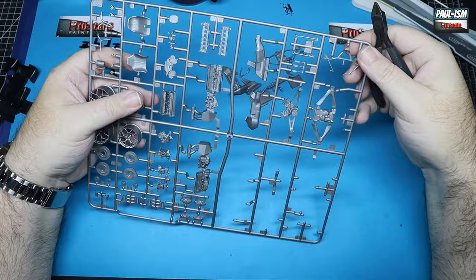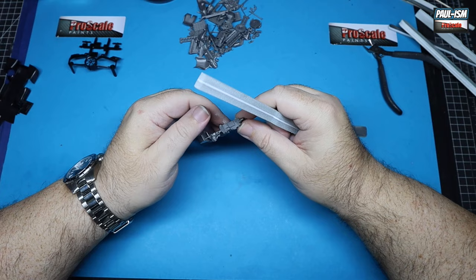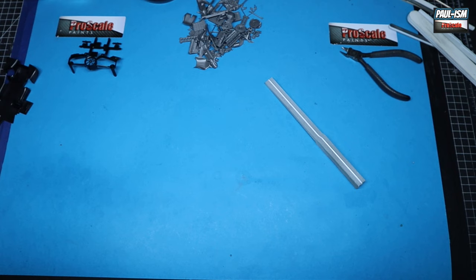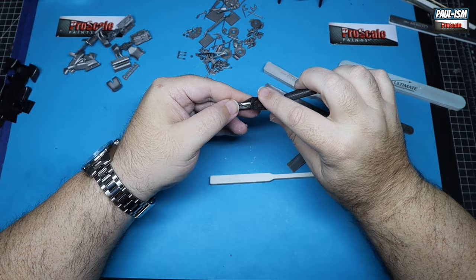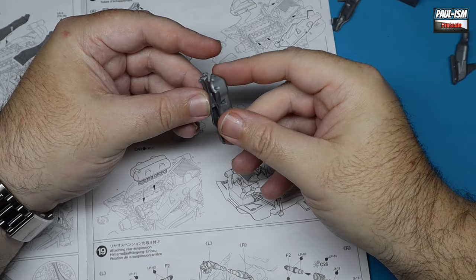Parts cleanup is pretty simple - UMP sanders are doing their usual great job. I used a combination of the thinny sponge and 400 thinny stick, followed by the buffers to get everything nice and shiny. Clean up the parts with your nippers first. I've also got a customizable sander cut to shape to get into the nooks and crannies a little bit easier.